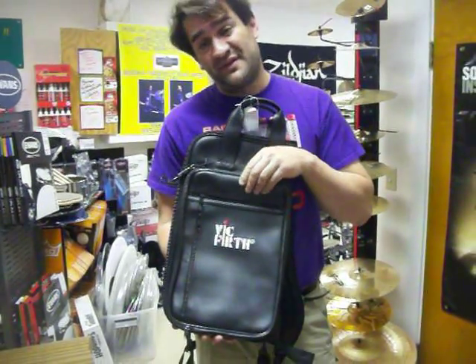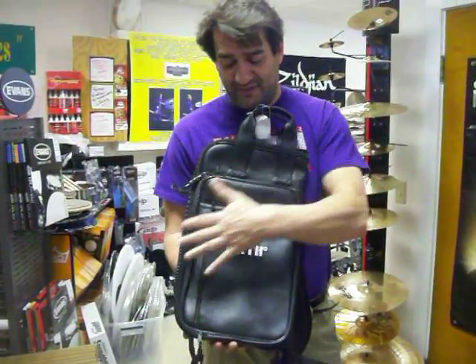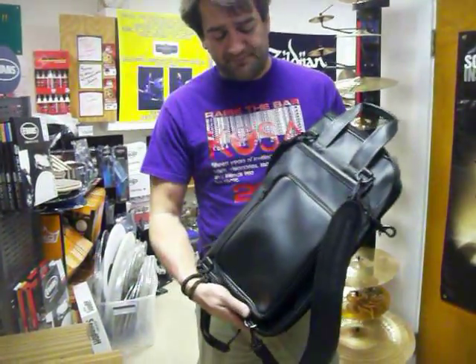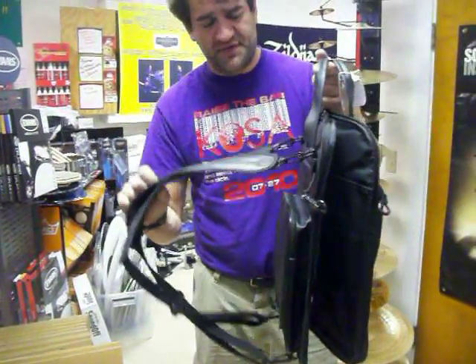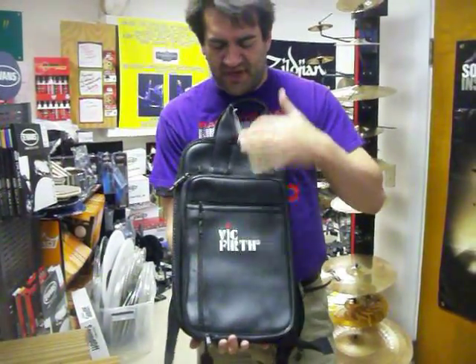First of all, it's a stick bag, but more — actually more than just a stick bag, and that explains why it's a little larger. Great material, great construction. It has a backpack-type feature, which of course comes in handy when you're walking into a club with a lot of other stuff. But let's start from the front.